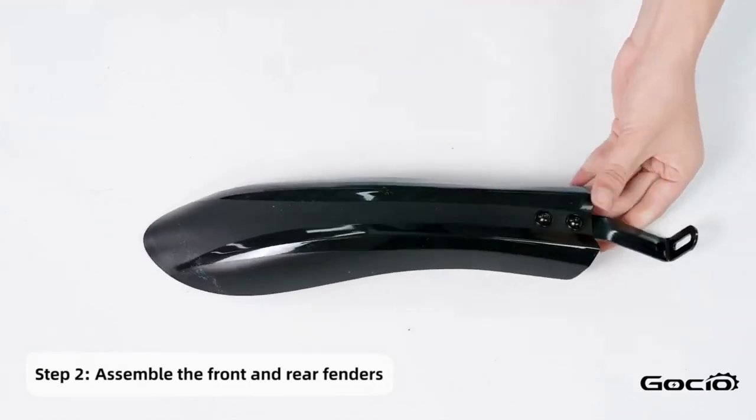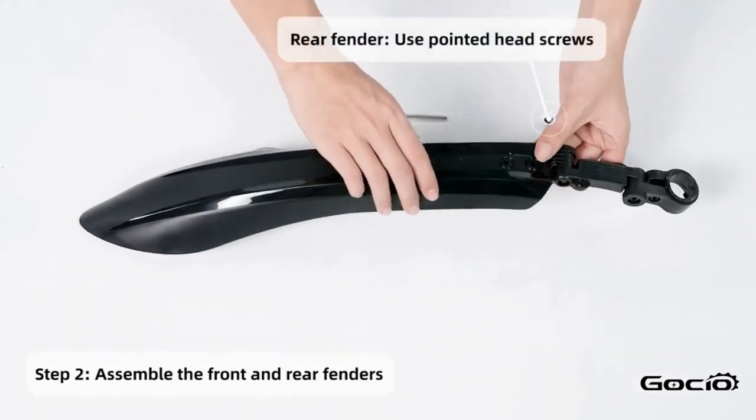Install the fenders starting with the front one, then using the round head screws, secure it into place along with the headlight.